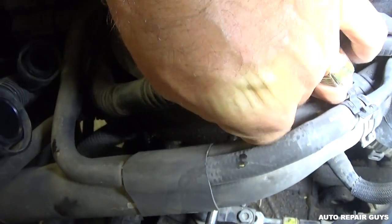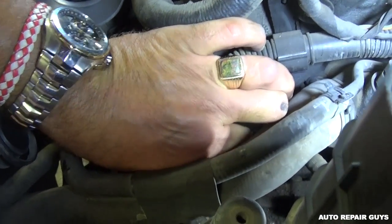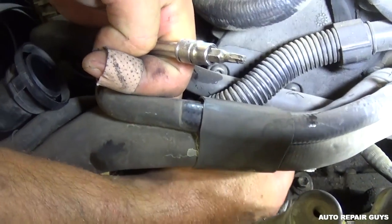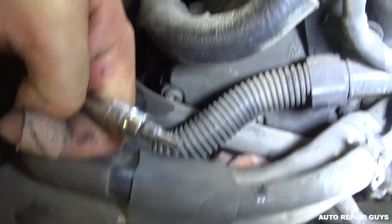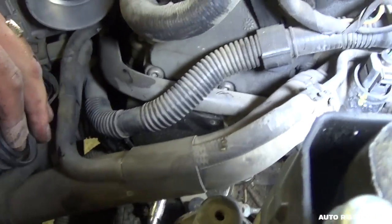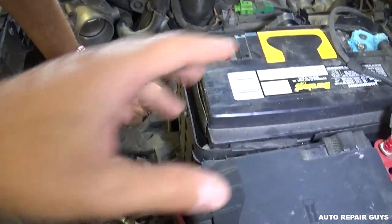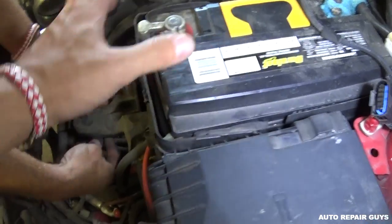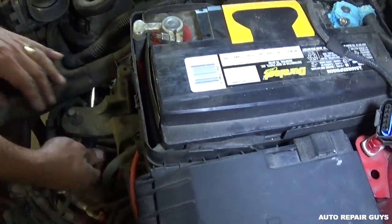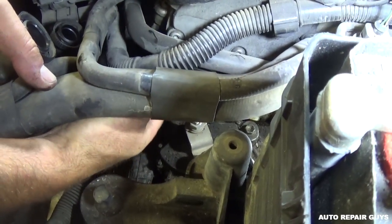We almost got it — just make sure we don't drop the bolts because sometimes it's hard to find them. Third bolt coming out, and now one more up here on the top left. This one is the easiest one to get to. What you can also do is remove the battery and the mount/support for the battery and you can get to them super easily that way. But we're trying to do it with less work — sometimes it's easier to take more things apart though.